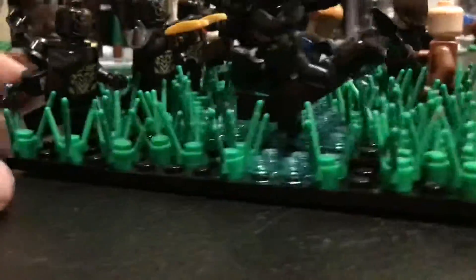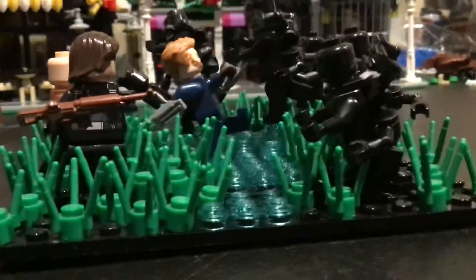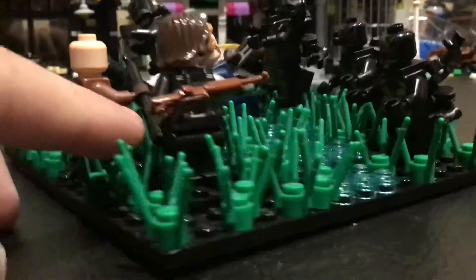Then I put some grass pieces — a lot of grass — because I didn't want any black to be showing. And then there's the river that goes through the middle. I know it has some sand to it, but I didn't have any tan bricks right now, so that's what I had to do.